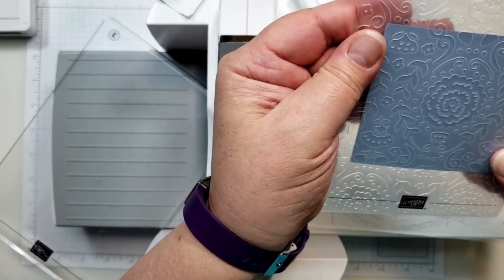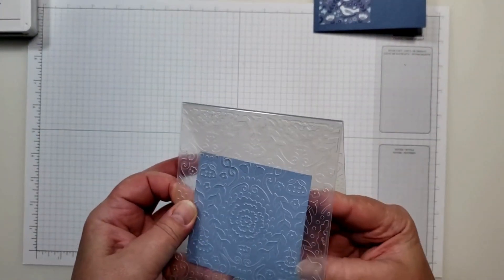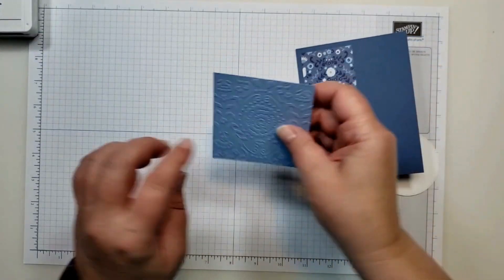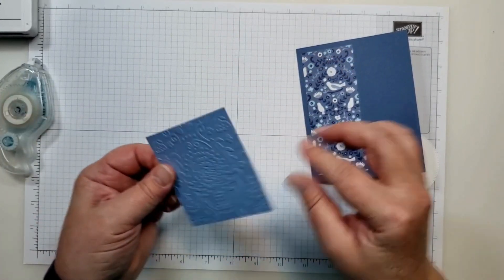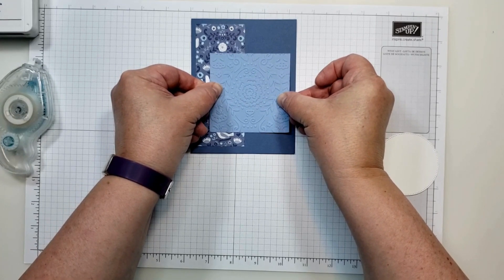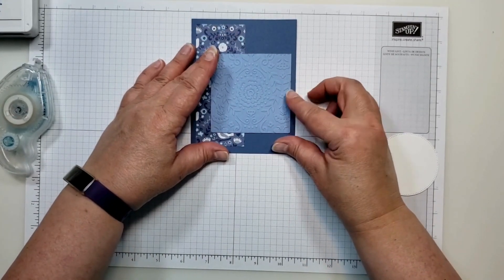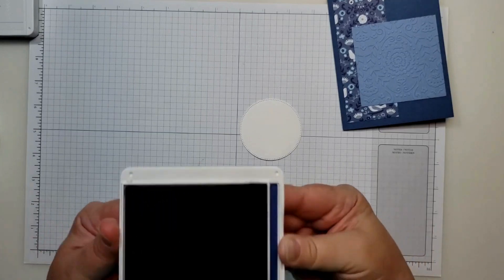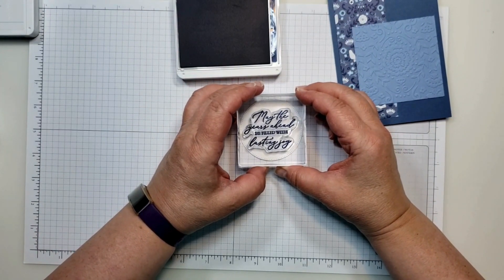I'm going to take this piece of boho blue that I embossed, add some adhesive to the back, and place it down — more to the right, not exactly in the middle, down a little bit further. Then on this tag, I'm going to bring in my Night of Navy ink, ink up my greeting, and stamp that right in the middle.